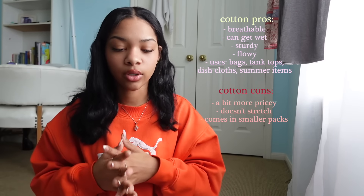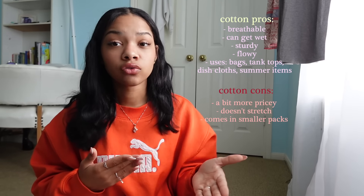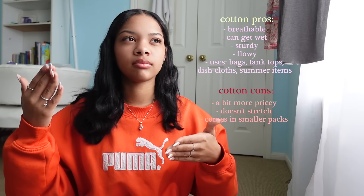Cotton yarn is typically in smaller packs, a little bit softer, not stiff at all — very loose — and typically a little thinner. You use it mostly for tops, skirts, and smaller clothing pieces. Acrylic is better for bigger pieces like sweaters. Really it's based on what the pattern calls for, but once you start crocheting you'll know what you want. Lastly there's chunky yarn, which is self-explanatory — it's just bigger. Use it for chunky bucket hats or chunky sweaters. As a beginner, focus on acrylic and chunky; you can worry about cotton later.